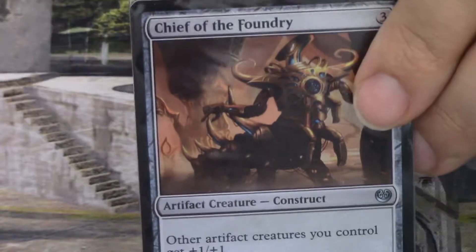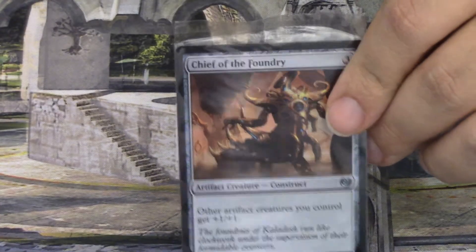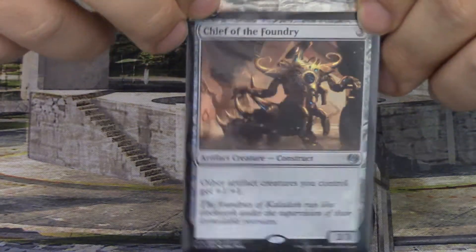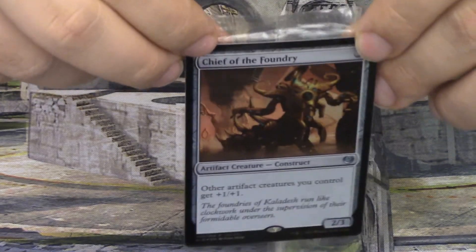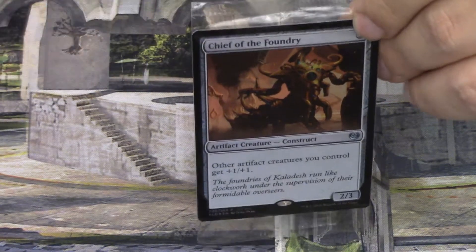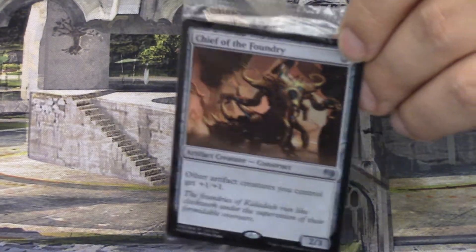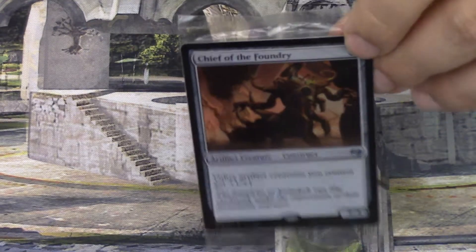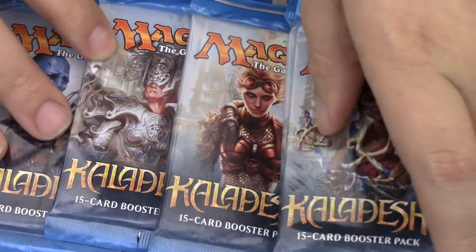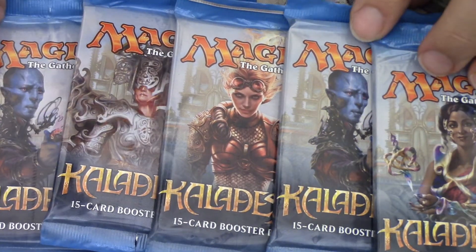We have the foil uncommon promo for Chief of the Foundry. Not very easy to see the foiling pattern, but I do really like it. If you are interested in all of these things, you can go pick up a gift box for yourselves. I am not an employee of Wizards, I am not paid to tell you to pick it up — I'm just reviewing it and you can decide for yourselves.